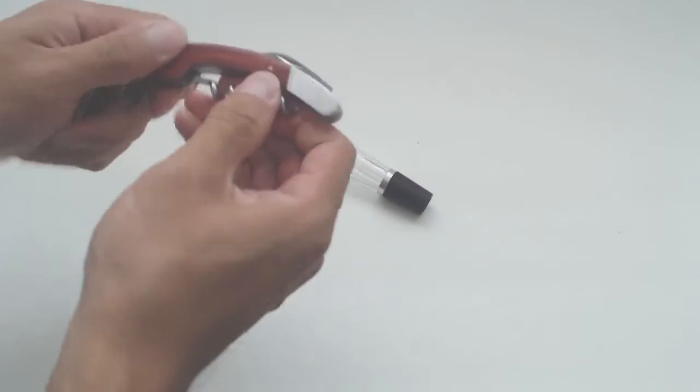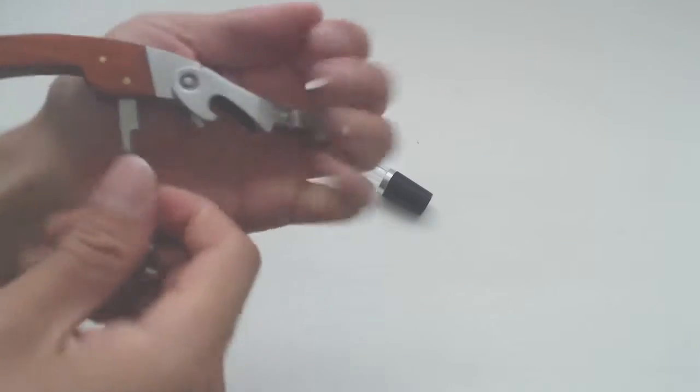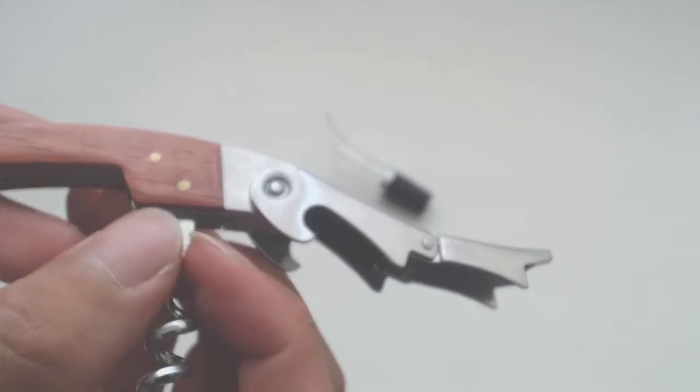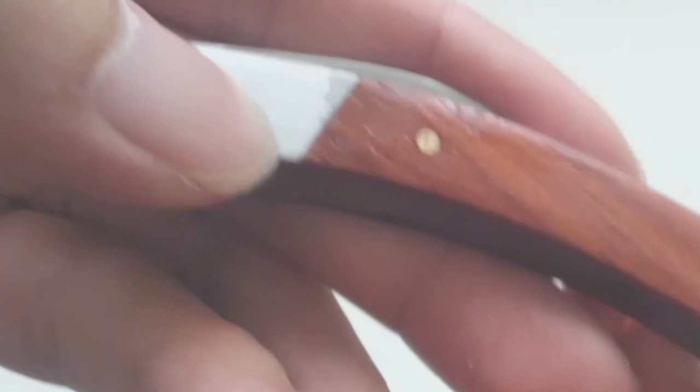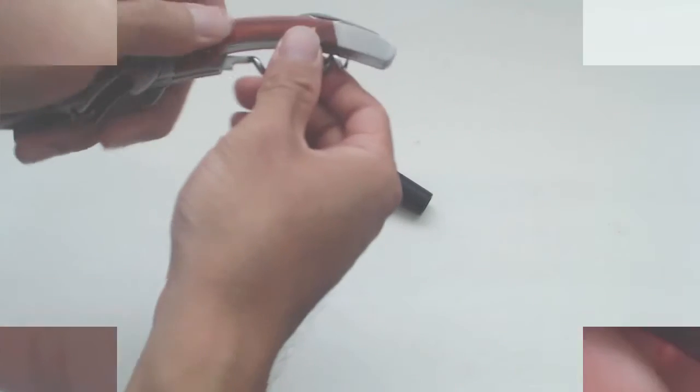The corkscrew is made of heavy stainless steel with wooden grips on either side of the handle. The finish on the wood isn't great, and the lacquer seems brushed on a bit haphazardly. There's even a bit of finish on the metal. It really could use at least one additional layer of lacquer, both for looks and protection of the wood.